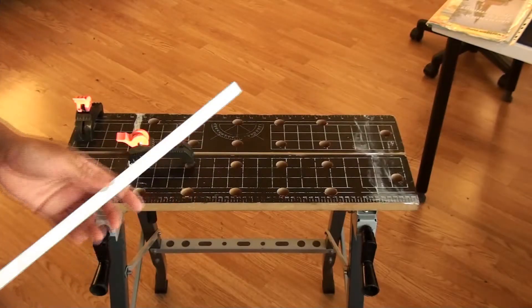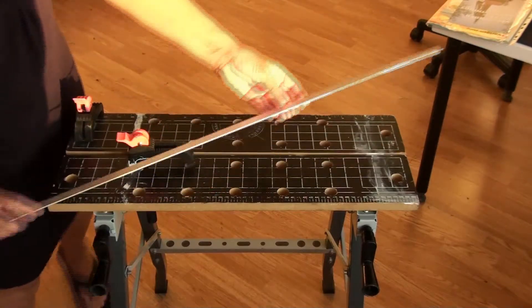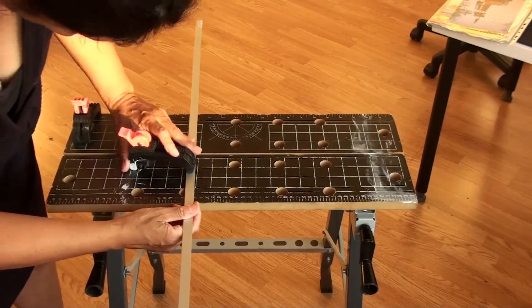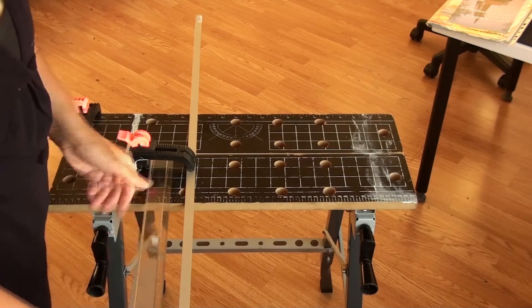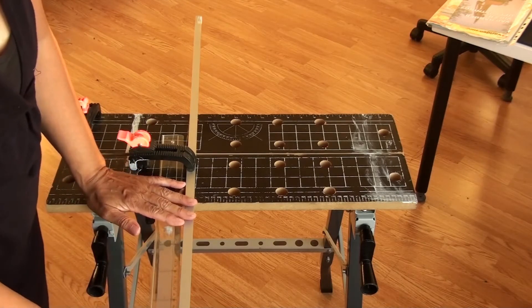You'll need a sturdy table or bench to work on, and at least two clamps. The clamps are important because otherwise it will be too difficult to saw into the metal.